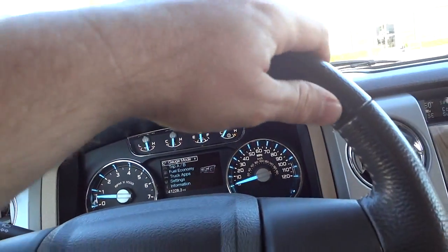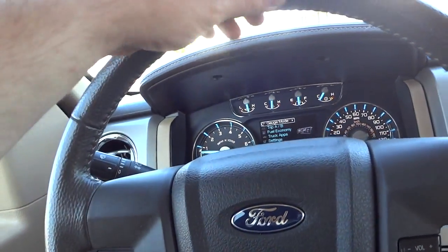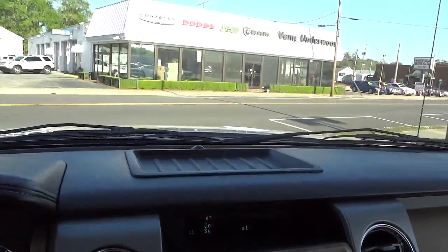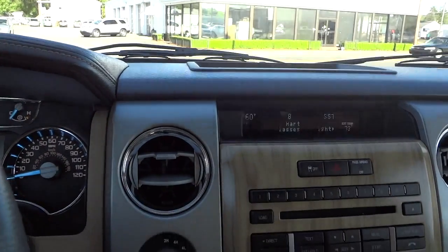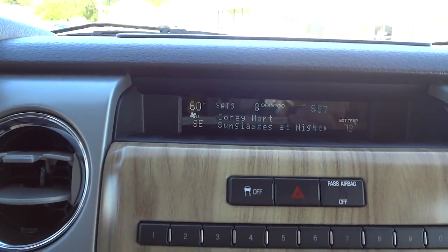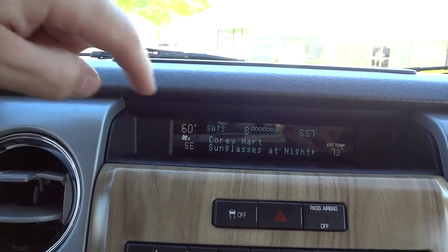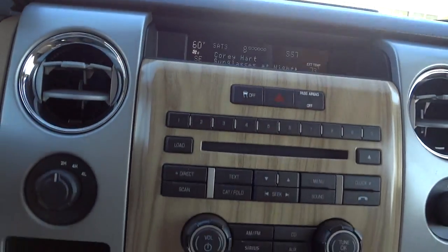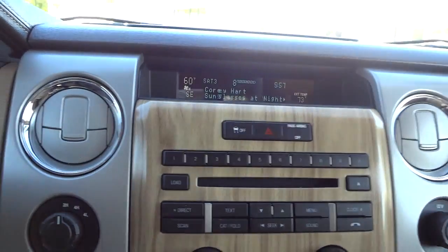The steering wheel has a nice firm leather wrap with a good feel. There's a little ledge you can put something on. Up here you have a digital compass, exterior temperature display, a clock, and the interior temperature setting. Hopefully the fan isn't interfering with the camera.